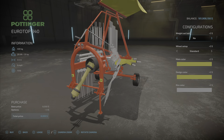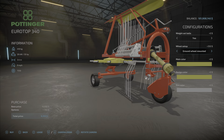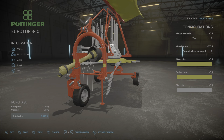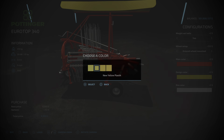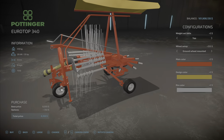We have the weight balls option, yes or no. Wheel setup is standard, or you get a front wheel to help with balancing so it's not quite so heavy on the back end of maybe a smaller tractor. Again, you have the same spindle option — red or yellow — design color yellow, and rim color silver or gray.